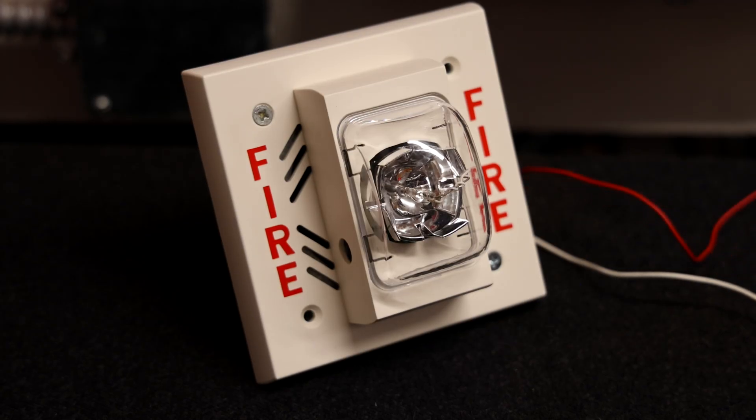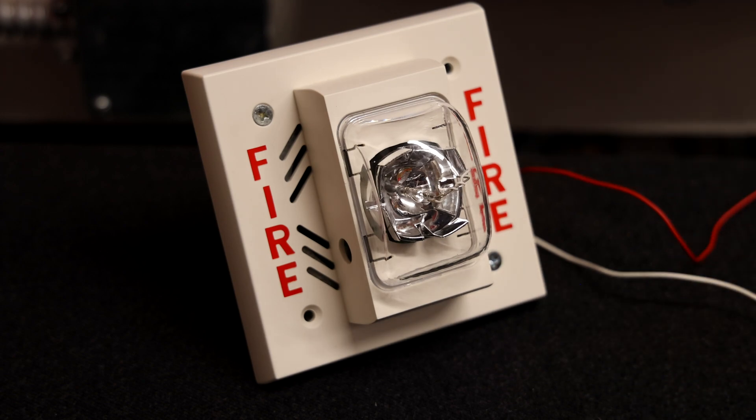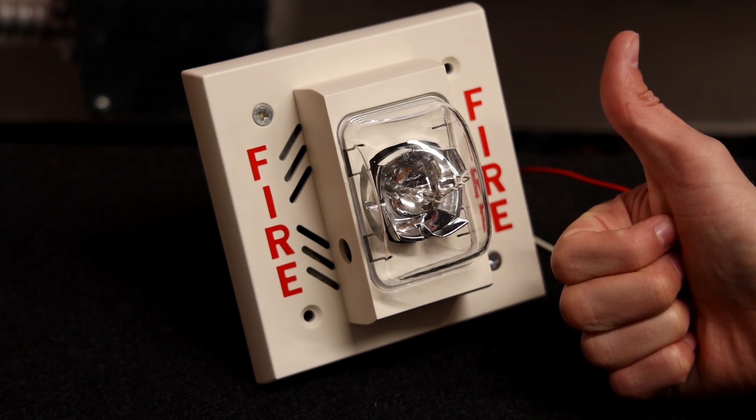I'm definitely going to have to play around with the frequency settings of this alarm, but I'm not planning on showing that until the next system test. If you want to hear the other noises this alarm can make, definitely stay tuned, subscribe, and check out one of the future system tests coming out shortly. Thank you all for watching this unboxing — rate, comment, and subscribe, and have a wonderful day.